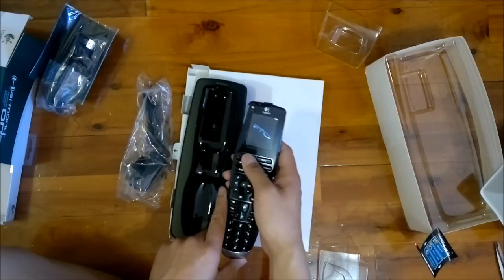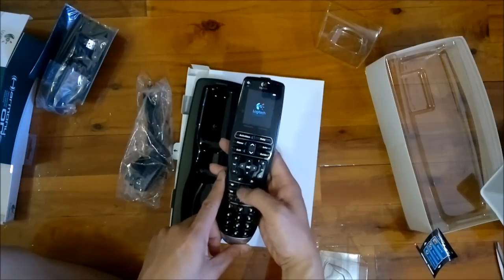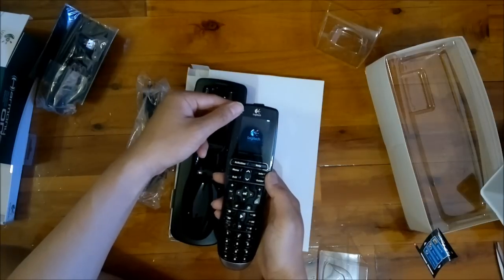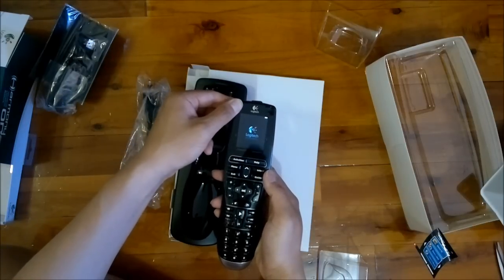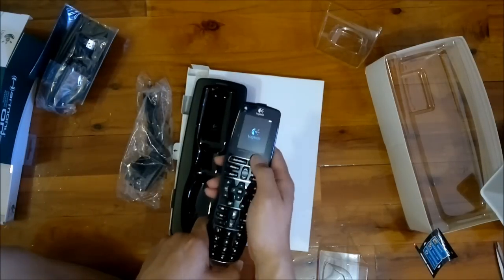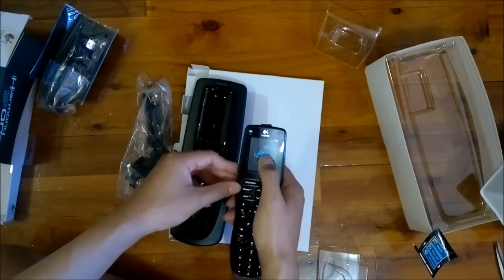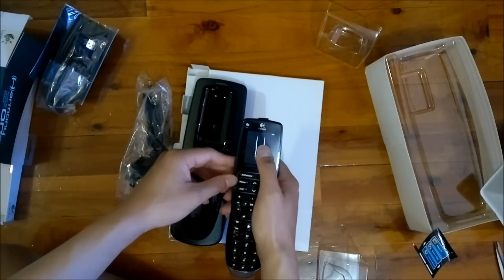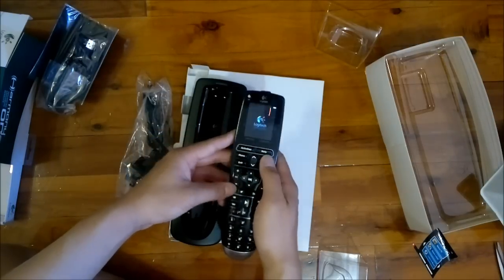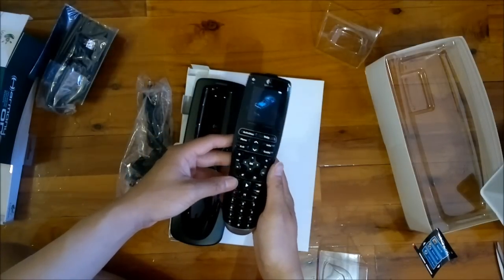Let me try to get into it. No, that does not work. Maybe you have to press... no, not that either. No haptic feedback from what I can discern, though that's not much of a big deal for me. I don't know how to get into a menu, oh well.